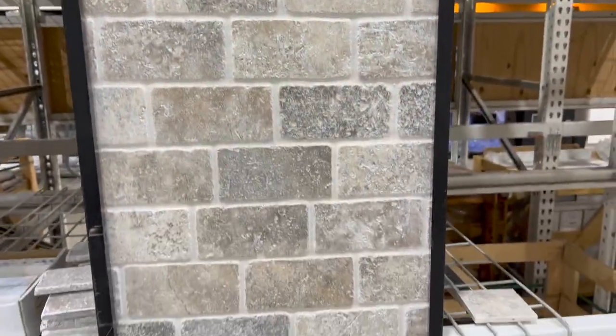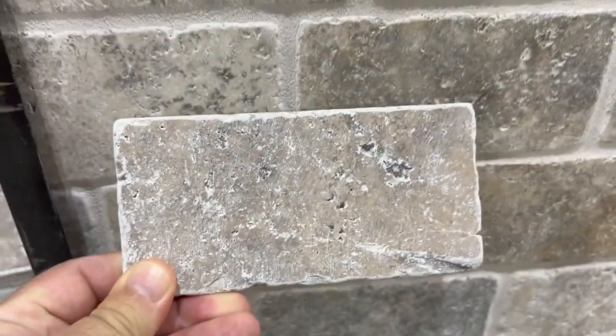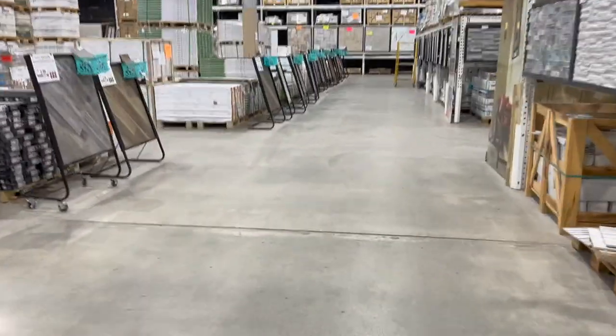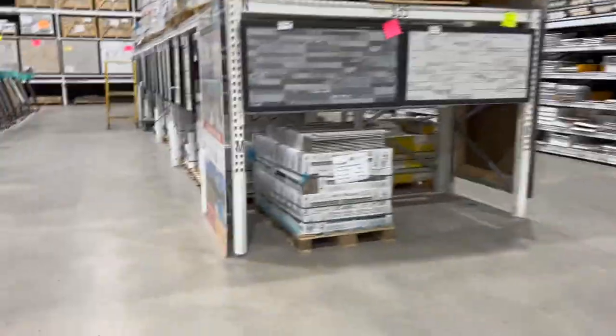In the front, this is how they sell the other style of the same exact silver travertine. It's sold in some little square footage bundle, a little shrink-wrapped bundle. The other great thing about this place is you can return anything you want pretty much, as long as it's not used or damaged. They can take it back and they're really cooperative about that.